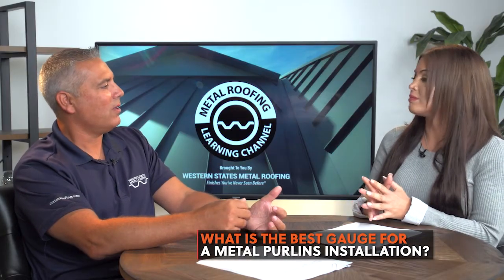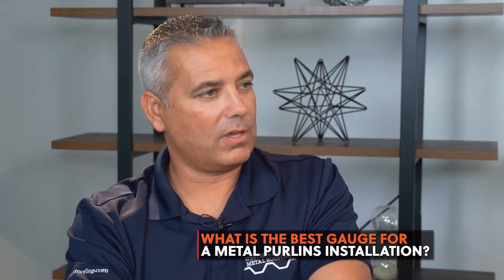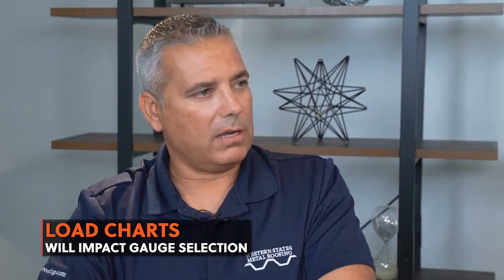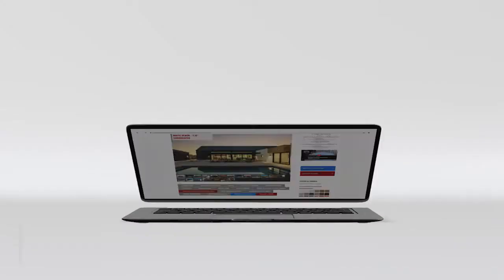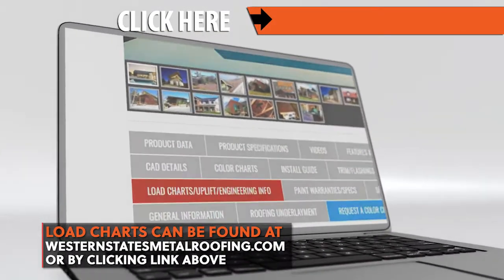Now let's go over how your metal gauge is affected by installation. There are two main ways to install metal panels: either spanning from support to support, or over a solid wood substrate. When you're spanning from support to support, you need a panel that can handle the load it needs to carry — you've got to handle wind uplift. Load charts will tell you how far a panel can span and the load it will carry. Every panel has its own load chart, so a 7/8-inch corrugated will carry a different load than an R panel or a 7.2 panel. We recommend that you hire an engineer — your engineer will determine the spacing between supports, the panel, and the gauge.